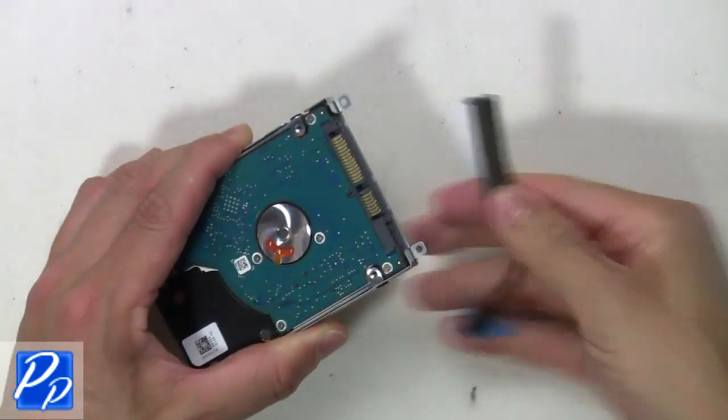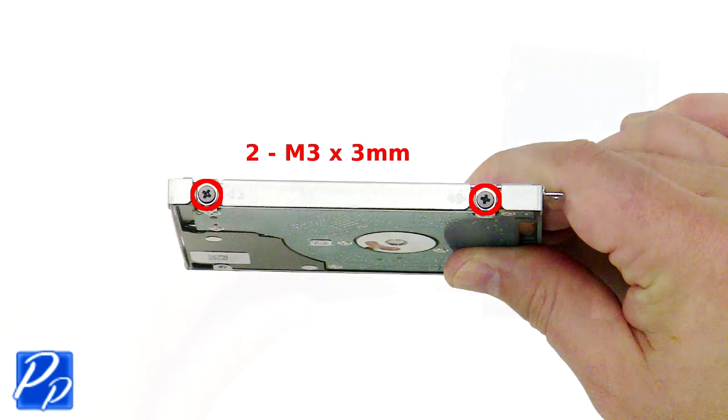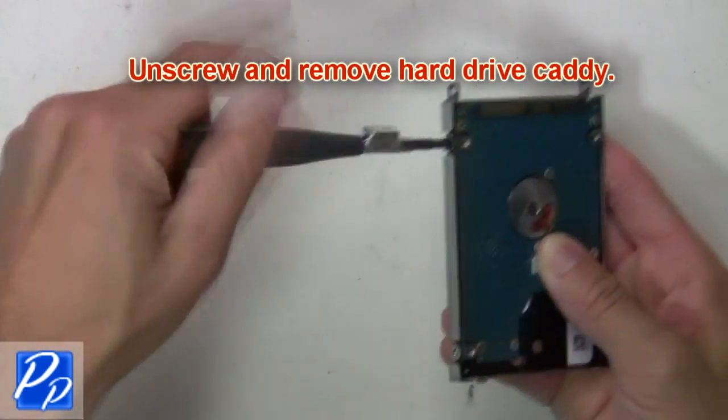Then remove the hard drive connector cable. Next, unscrew and remove the hard drive caddy.